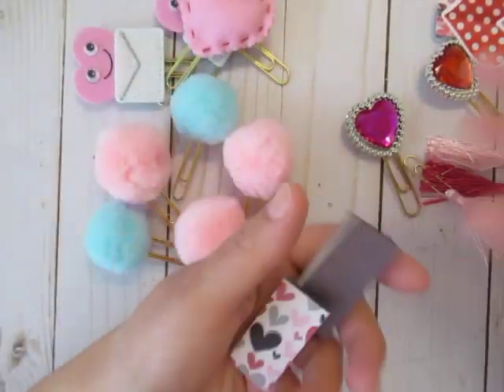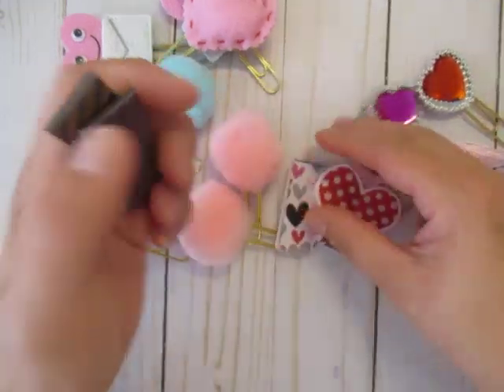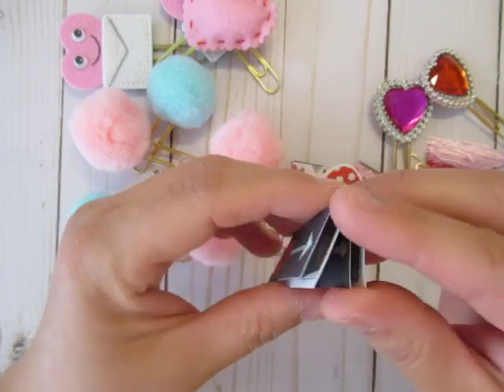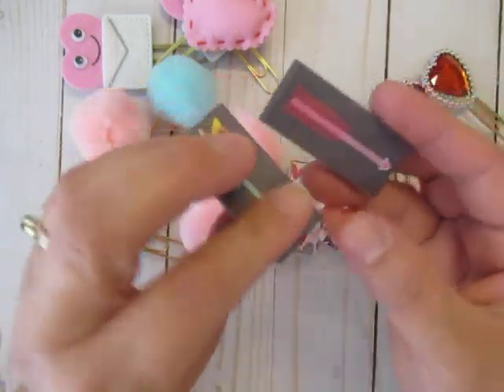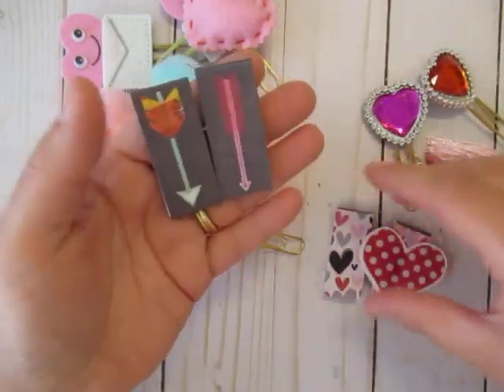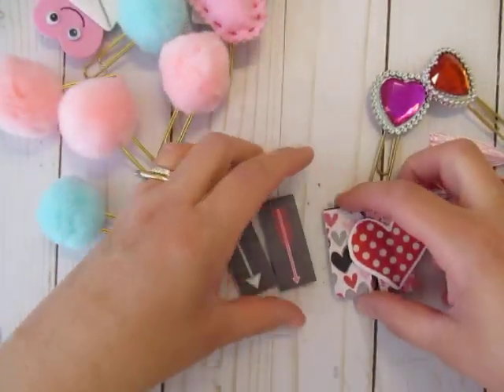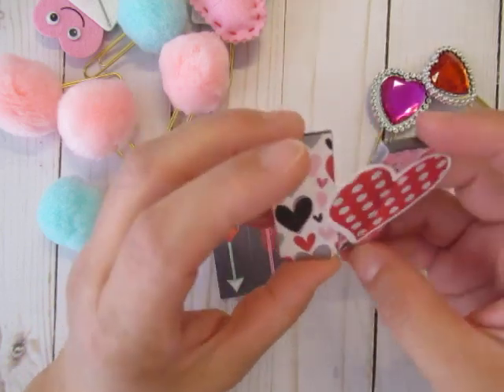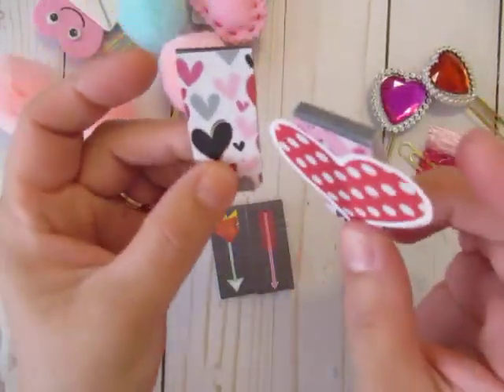I also did a few of the magnet clips, which are actually store-bought. I found them at Tuesday Morning and altered a few. I left these two because they already look like cupid arrows to me. They come in a set and they are from the Smash book, I think. And these are the ones that I altered with my digital kit.